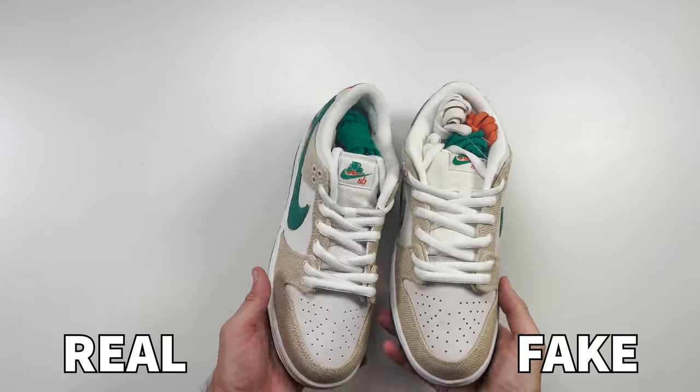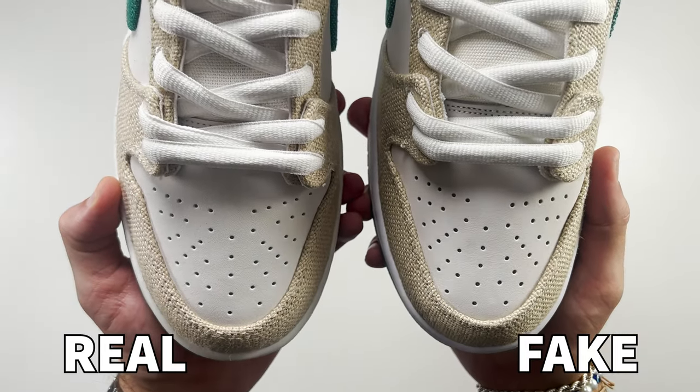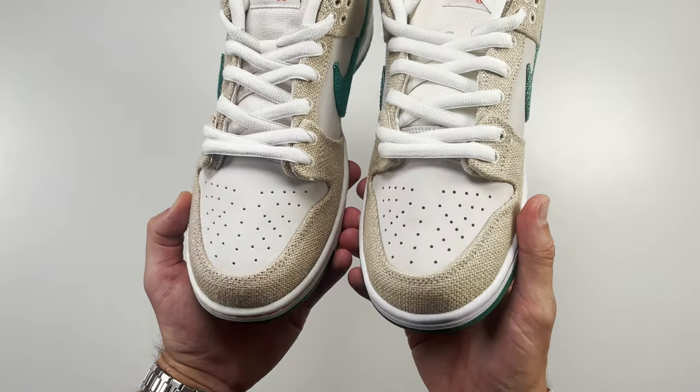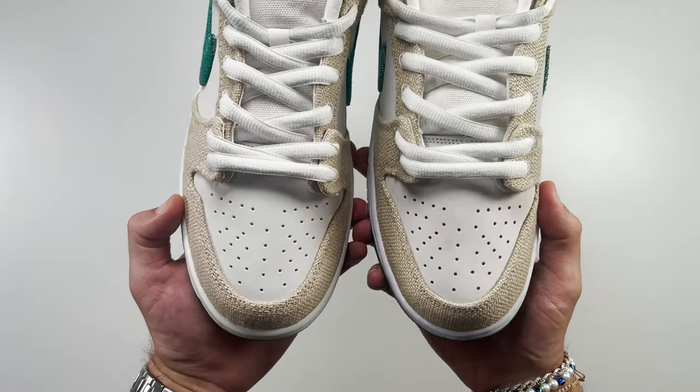Looking at the toe box and the material, we can also see a difference in shape. From above, the shape of the toe box is very different from retail to fake — the fake one is a little bit more narrow and boxier towards the end of the toe box, and it's clear to see the difference between the retail and fake pair.